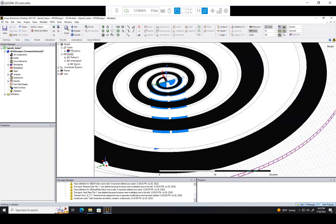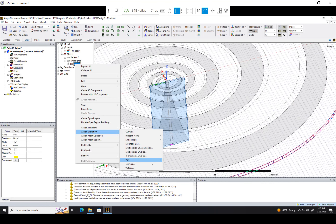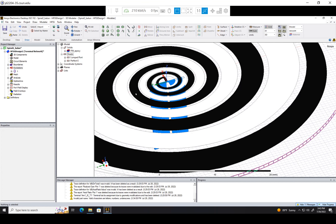Right-click, assign boundary, Perfect E for the ground. Then the positive terminal — assign boundary, Perfect E. Then go to source, assign excitation. Our port is a lumped port, and we're going to make the ground the reference. There we go — we can see everything works out very nicely.